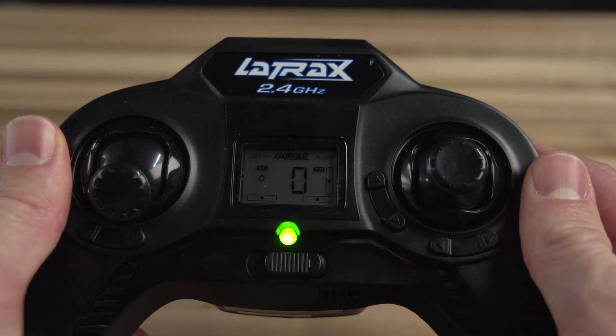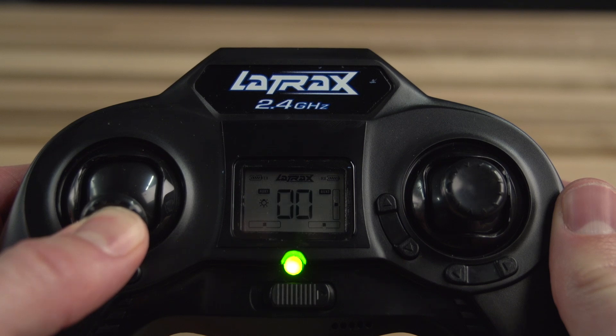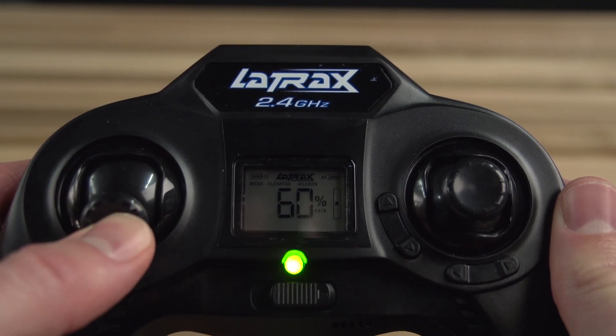Now enter the settings menu by pressing and holding the throttle stick for two seconds until "menu" appears in the upper left corner of the LCD screen.